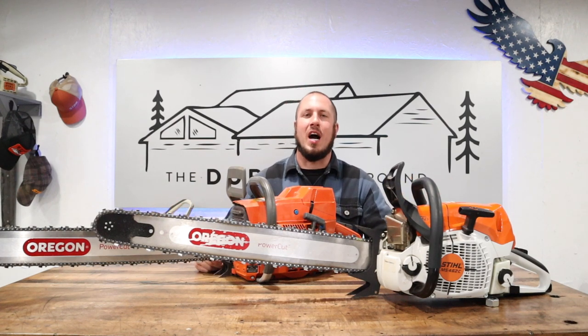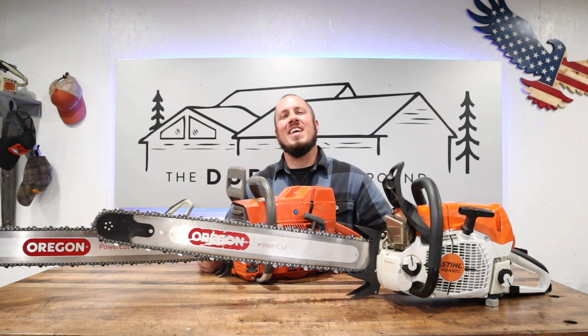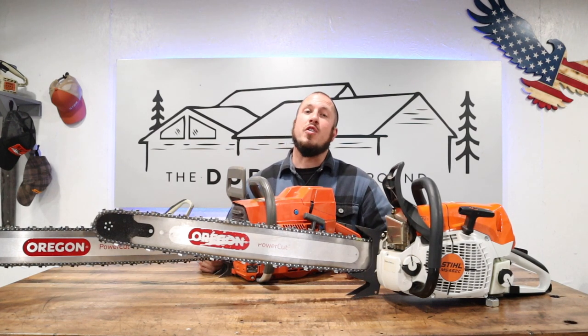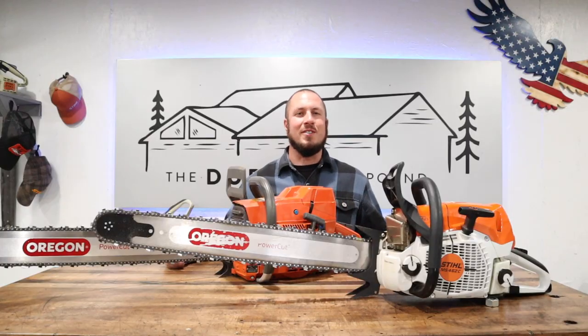What's up everyone? Welcome to the Durbin Compound. If we're meeting for the first time, my name is Devin Durbin. Today is another episode in the Chasing the Best Chainsaw Bar series. This is the Oregon Reduced Weight Bar, so if you're interested in what I have to say about it, stay tuned.